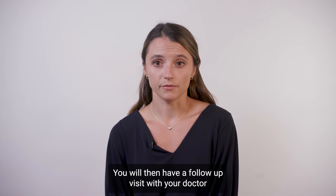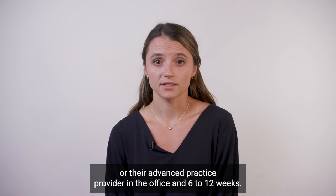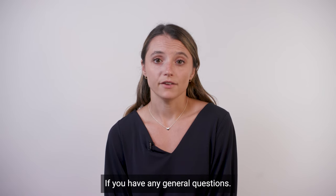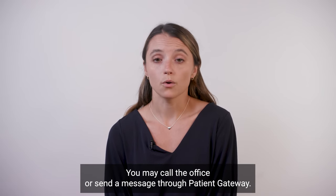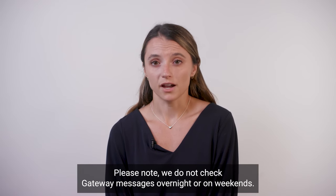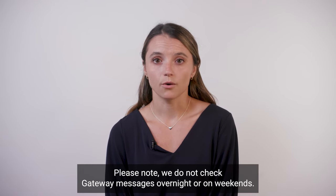You will then have a follow-up visit with your doctor or their advanced practice provider in the office in 6 to 12 weeks. If you are having any symptoms, please call the office. If you have any general questions, you may call the office or send a message through Patient Gateway. Please note, we do not check Gateway messages overnight or on weekends.